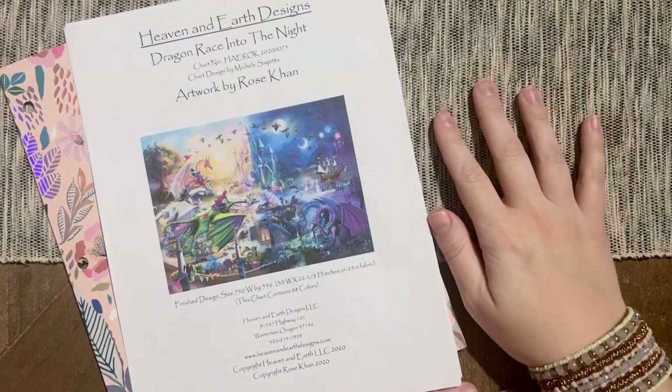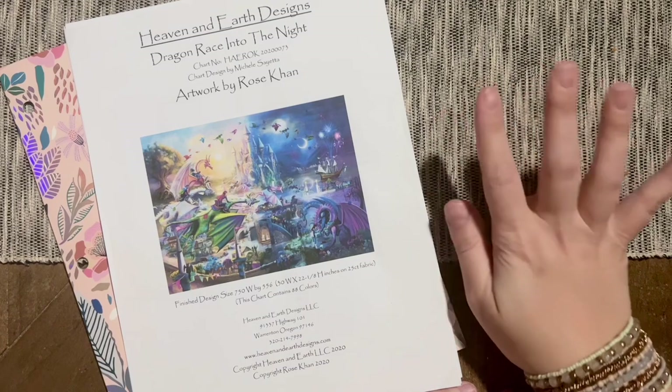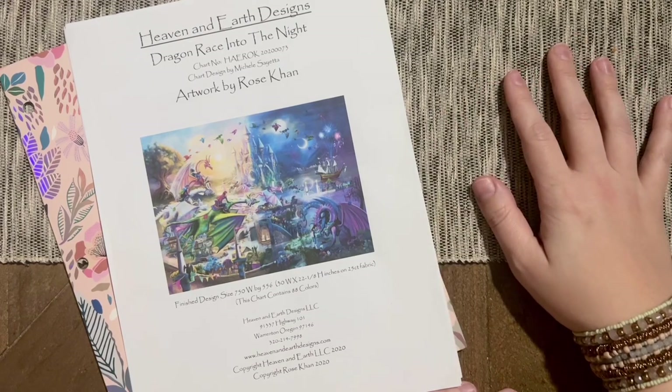Hello, my friends. Welcome back to my channel, Diamonds and Washi. My name is Katie, and if you are new here, hey, welcome. And if you're back, welcome back.